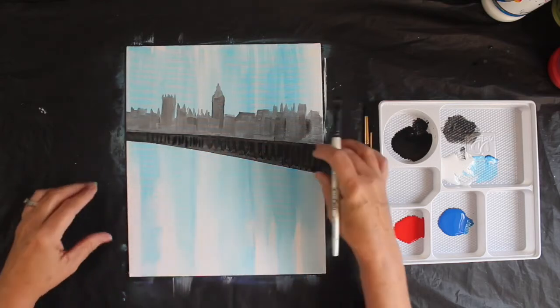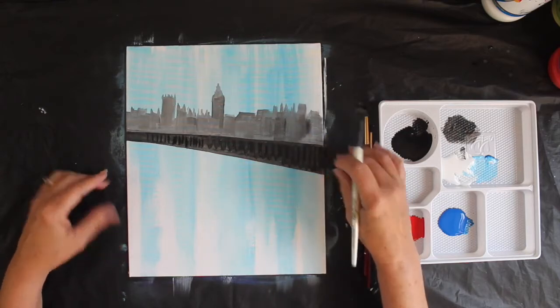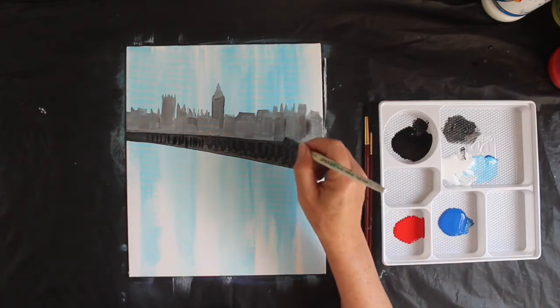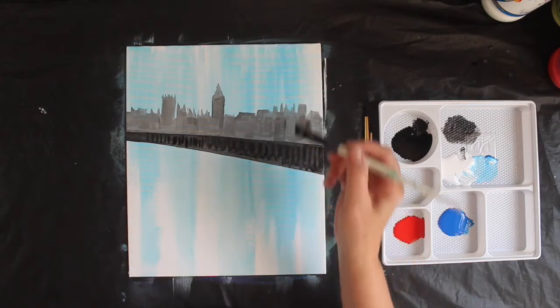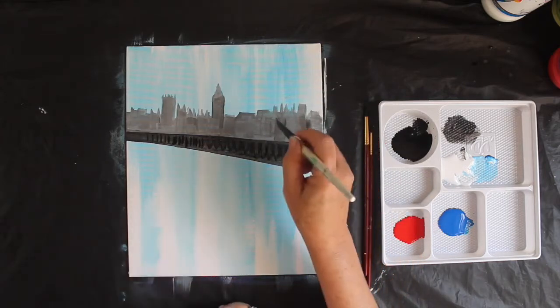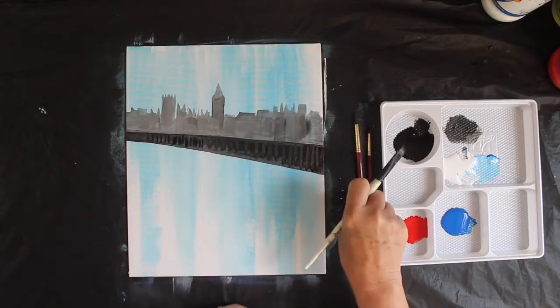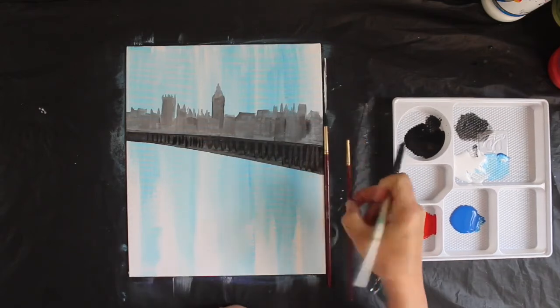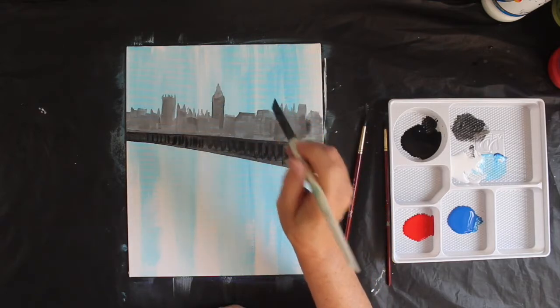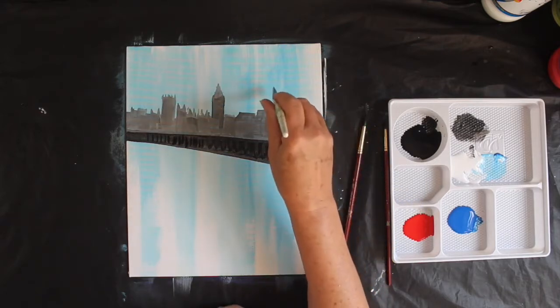Because it's perspective, the railings are further apart on this side and tighter together on that side. Using the same brush, it gives me a nice point, a nice edge. You can use one of the smaller round brushes for this purpose, but I'm going to get a nice smooth edge with this brush.